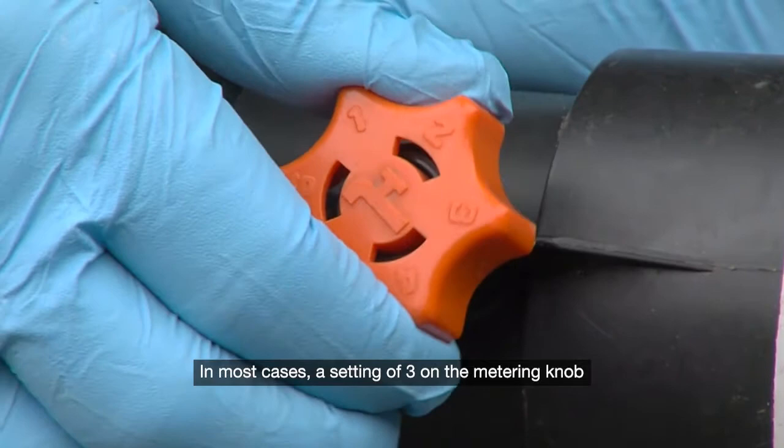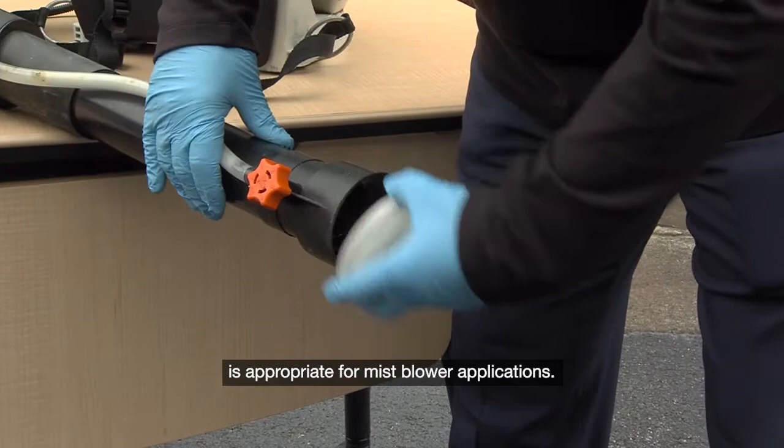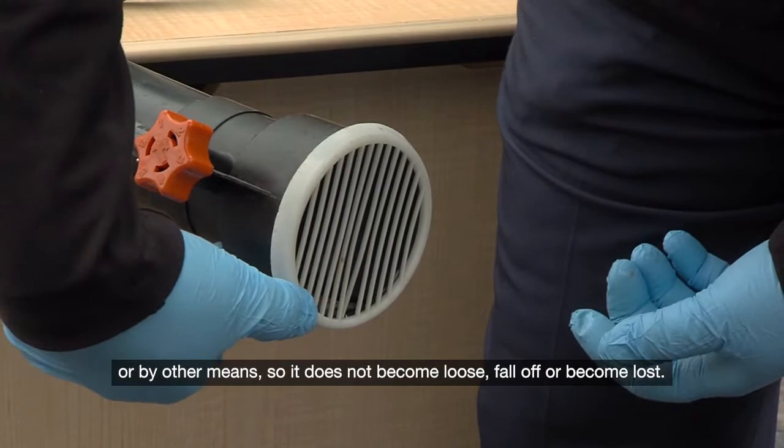In most cases, a setting of 3 on the metering knob is appropriate for mist blower applications. Ensure the deflector screen is attached at the correct angle to blow finished solution upward. It may be necessary to attach the deflector screen with zip ties, or by other means, so it does not become loose, fall off, or become lost.